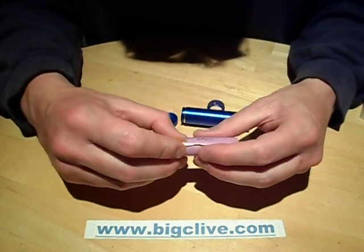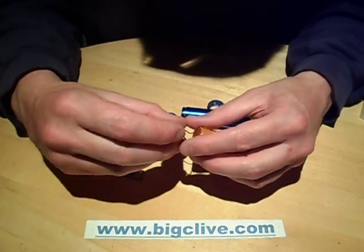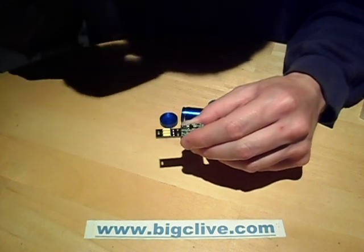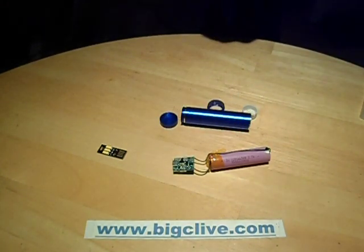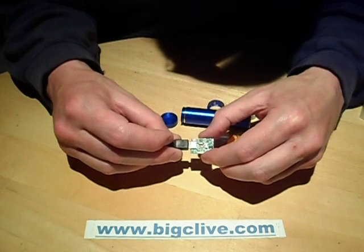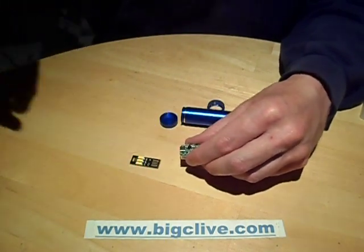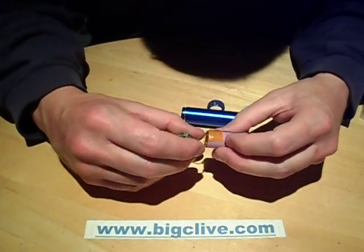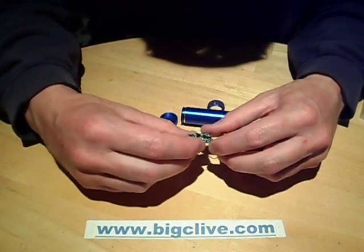I measured the current on this one and it came out at 70 microamps standby current — that's okay, not bad. Then I plugged something into it and it didn't work. The voltage was cracked. I got a USB charger lead, plugged it in, and the little red light lit. Then I unplugged it and suddenly it was working. So that's clearly a little feature designed to protect the battery from discharge during storage, since it's always connected from the point it's manufactured.